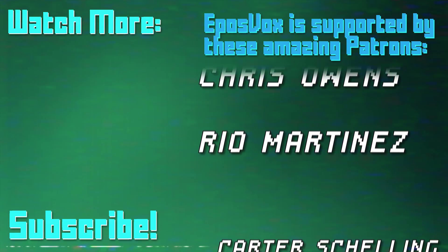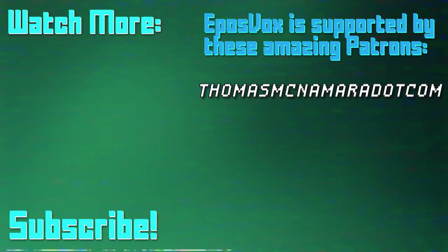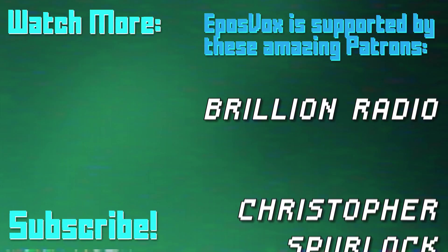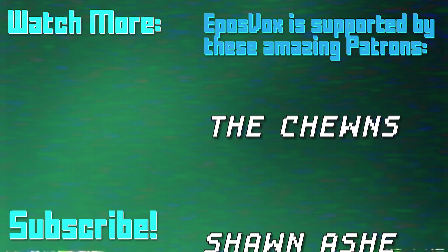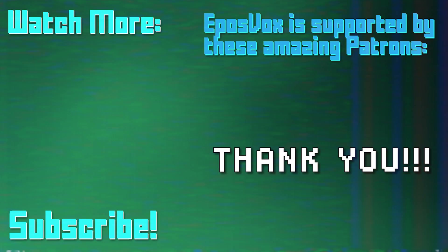EposVox is a Patreon-supported production. Our videos would simply not be possible without the support and generosity of our patrons. If you'd like to join the Inner Circle and get early access to videos, among other benefits, go to Patreon.com/EposVox to learn more.